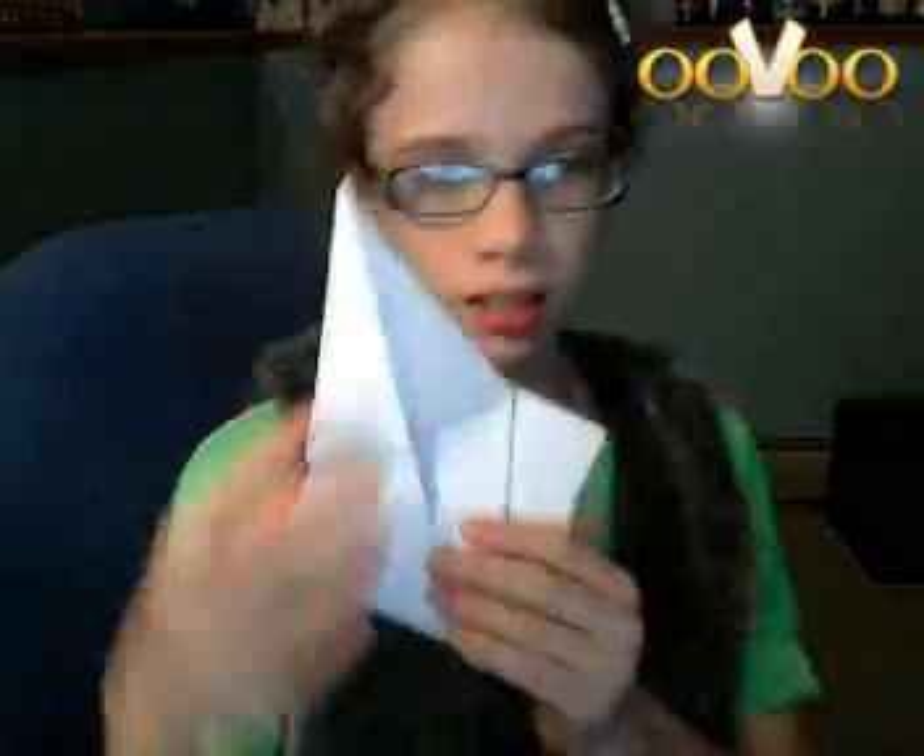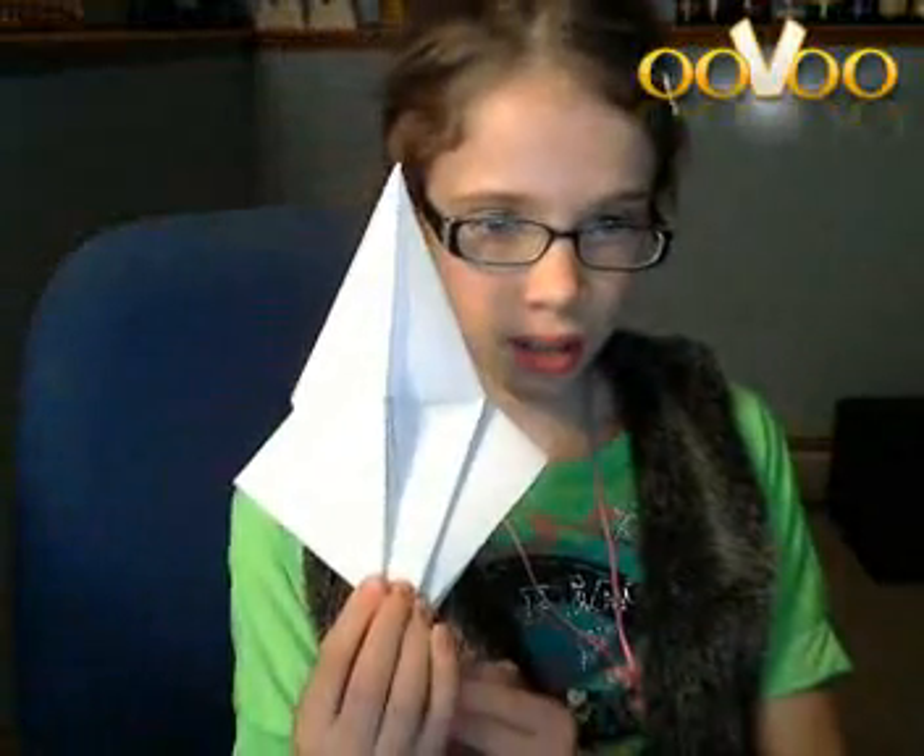Okay, this is part two of how to make it work on meow. Previously, this is what we got so far, and now we'll be back. Okay, so this is what we have previously and now we're going to continue.